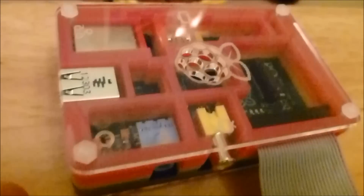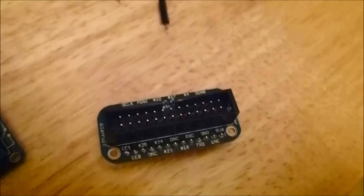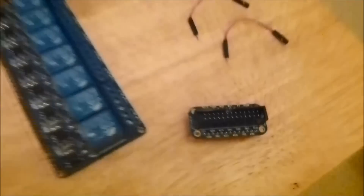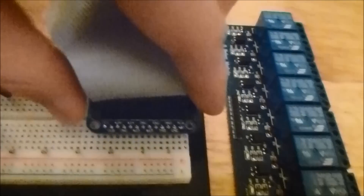You'll need your Raspberry Pi with its GPIO cable, the 8-relay module, and 3 jumper wires. I've used my Adafruit Pi Cobbler which makes it a lot easier to connect via a breadboard, but you can link the pins straight from the GPIO headers directly into the relay board.